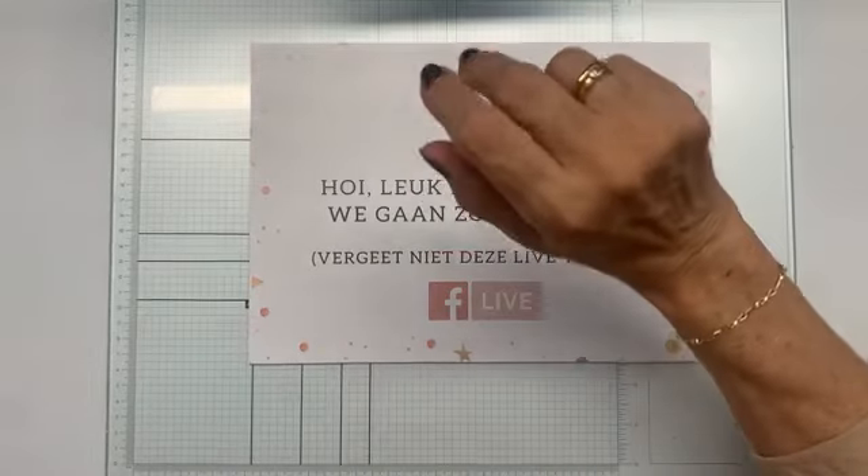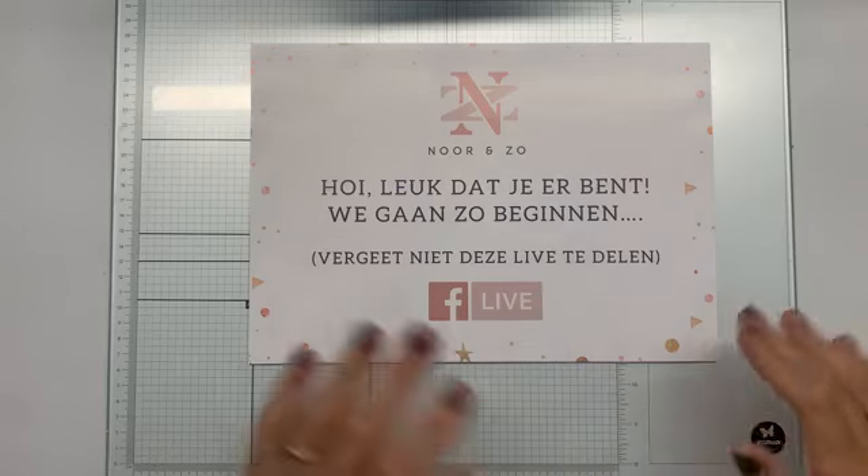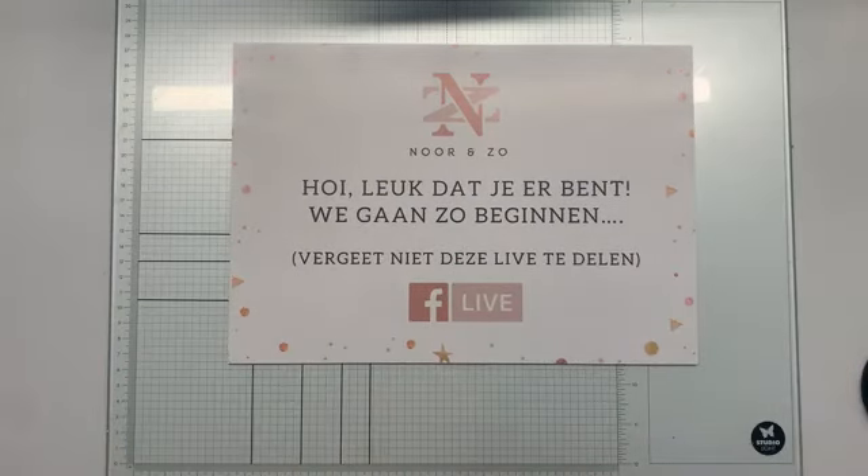Goedemiddag. Op deze wat drogere zaterdag als gister, toen kwam er wel heel veel regen uit de lucht en nu is het hier in ieder geval droog en heel flauw zonnetje. Maar gezellig dat jullie er zijn. We gaan lekker een poosje aan de hobby, knutsel, hobby. En ik ga vandaag met jullie een leuke kaart maken met de lijn van Studio Light en dat is Nature's Dream.